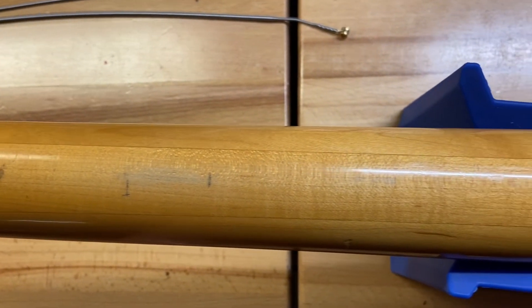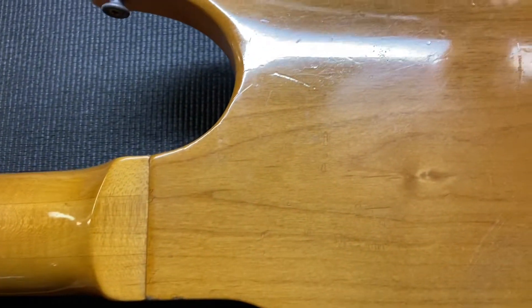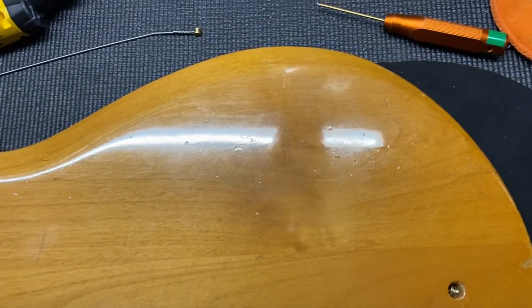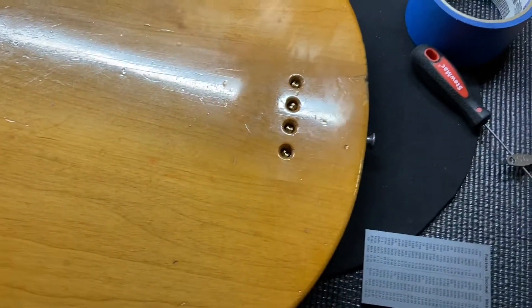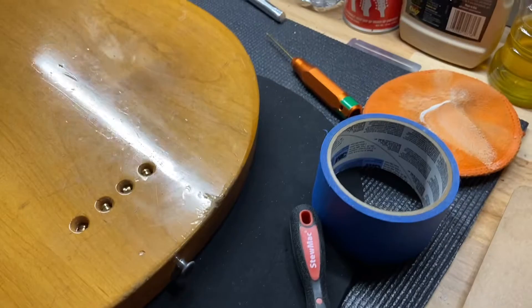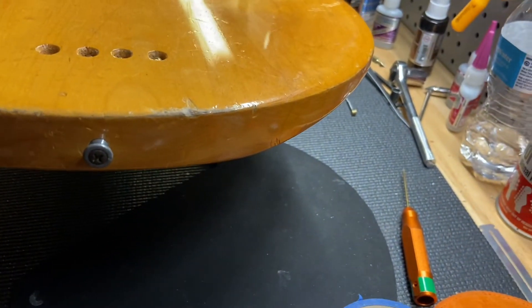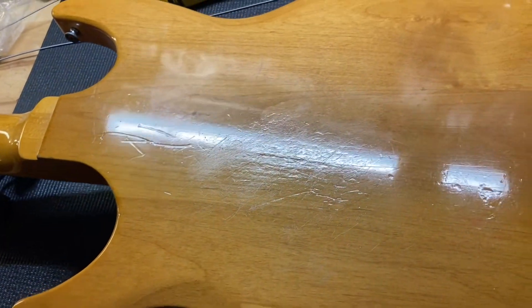Back of the neck has got some dings on there, but overall looks pretty good. The back of the bass has scratches, dings, and wear on the back. We'll keep scrolling through — you can see various small dings and scratches throughout. Just various scratches, dings, wear on the back. Pretty normal for a Ripper though.